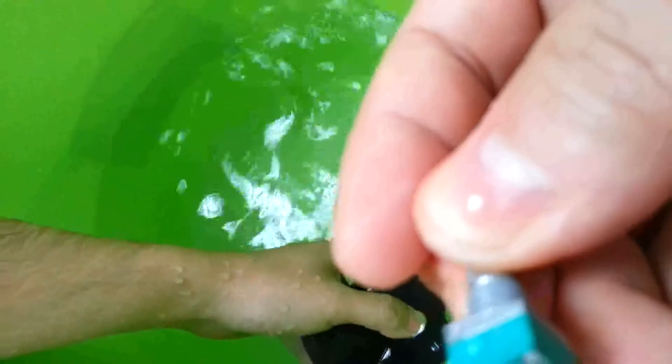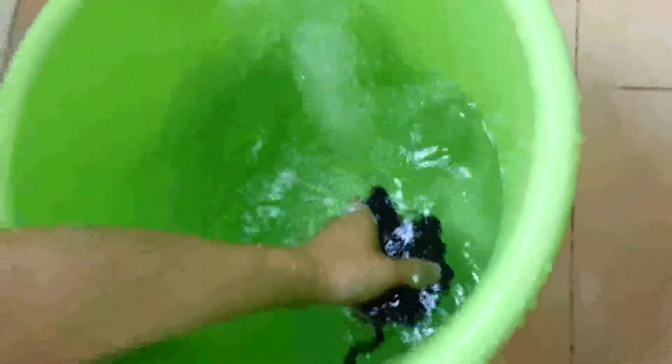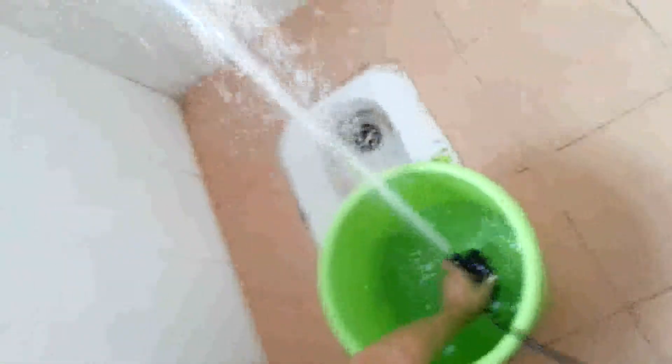My friends, let's see the pumping effect again — the spraying effect. Maybe it's enough. Thank you for your interest. Bye bye, have a good one.